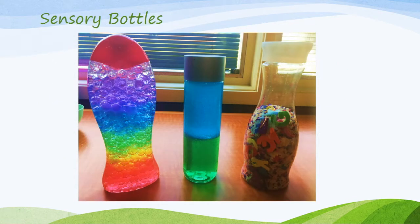This is an example of the sensory bottles we're going to be making today. On the left is a rainbow water bead sensory bottle in a soft soap bottle container. In the middle is an oil and water sensory bottle, and on the right is an iSpy sensory bottle.